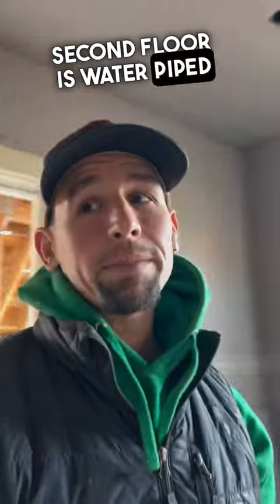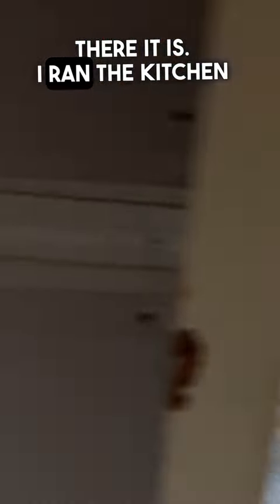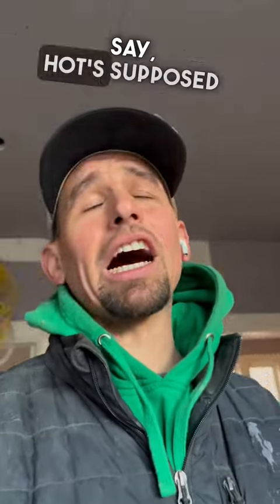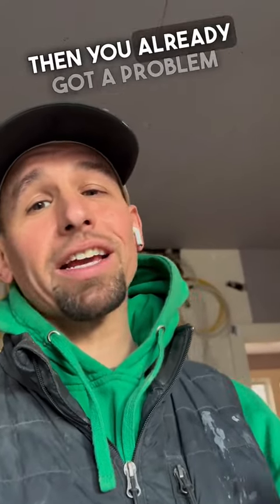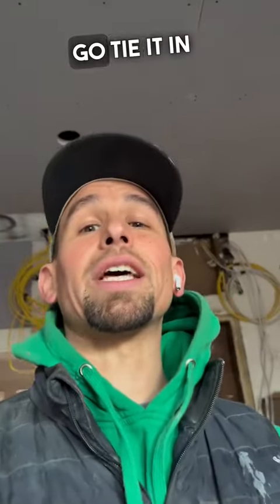Alright, second floor is water piped and third floor has got the home run pulled into the basement. I ran the kitchen sink line. I know one of you is going to say hot's supposed to go on the left — listen, dishwasher side, that's where I put the hot. If you hire a blind plumber and you can't see that the pipe's red, then you already got a problem before you even started, you know what I'm saying. So hot on the dishwasher side — let's go tie it in in the basement.